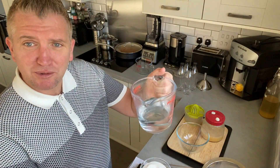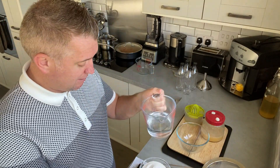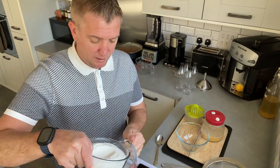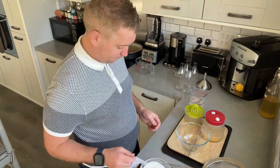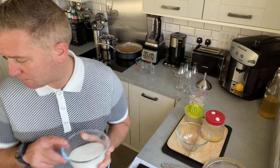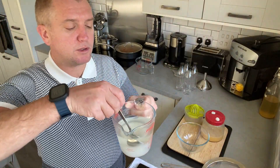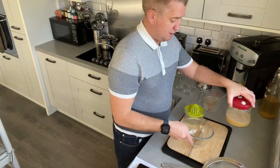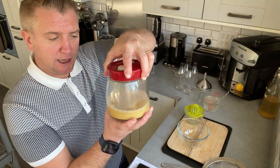So what I'm going to do now is dissolve 500 grams of sugar in here. Now it does seem like a lot of sugar. Actually, I've decided I'm not going to use 500 grams — I'm going to half that and use 250 grams. Just too much sugar. So I'm just going to dissolve that and let it settle to one side.